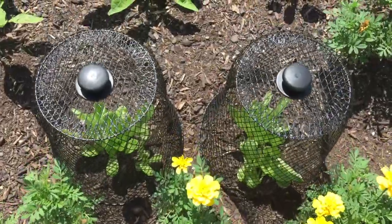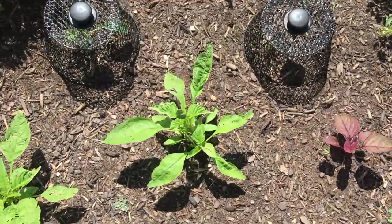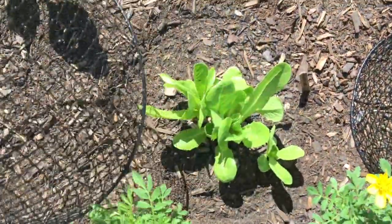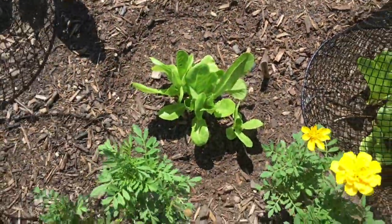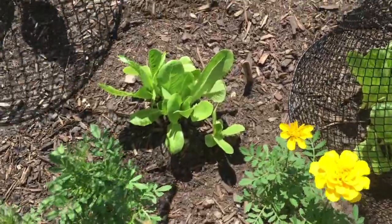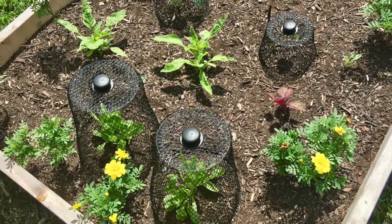Let's see how they look in the garden. I think they all look so nice together. Not only do they look good, but hopefully they'll continue to keep the animals out and allow my leaves to grow on my lettuce plants — and it seems to be working so far.